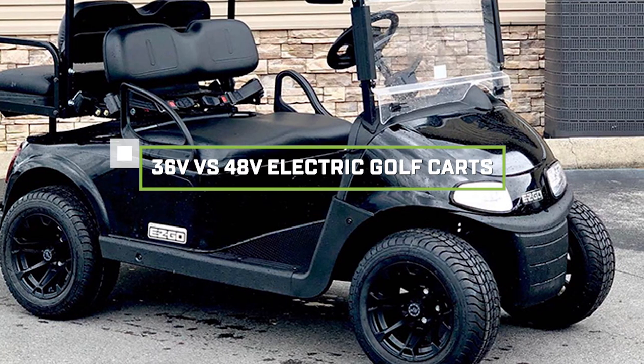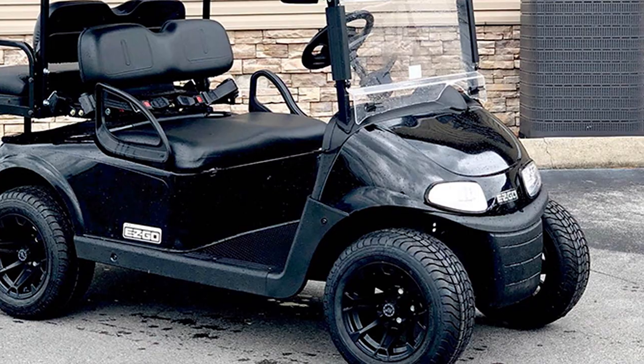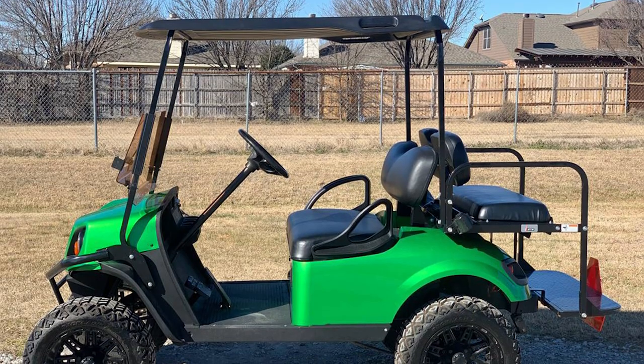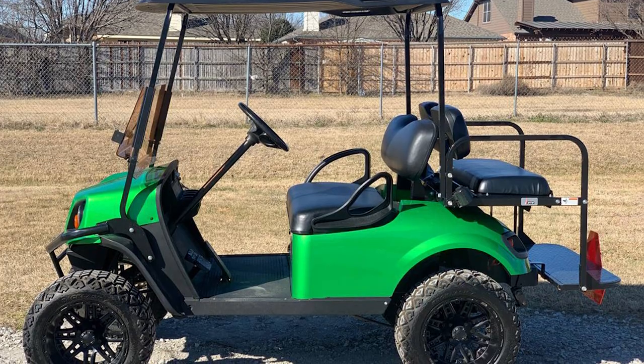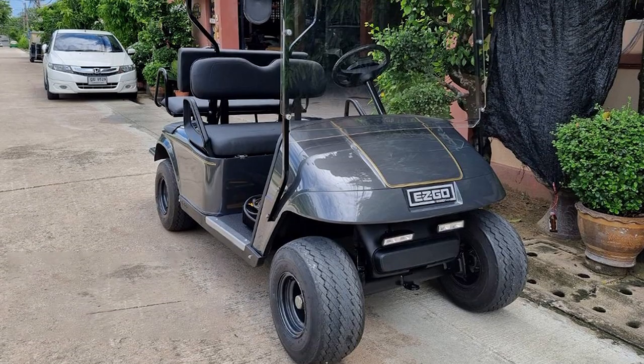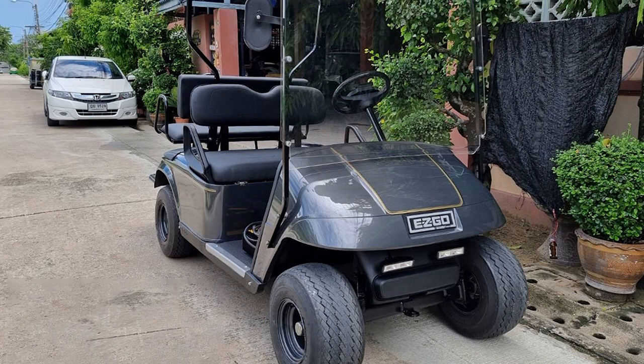It's a common misconception that 36V and 4080V electric golf carts are the same. While they do have some similar features, their differences can make or break your experience on the course. In this video, we will explain everything there is to know about each type of vehicle, including what they can be used for. We hope our review helps you choose the best option.